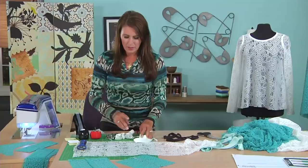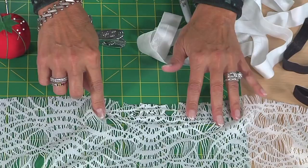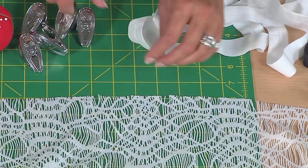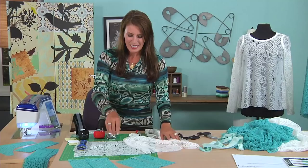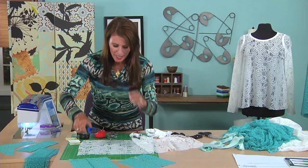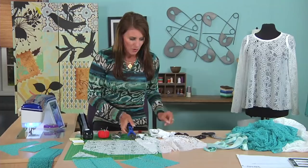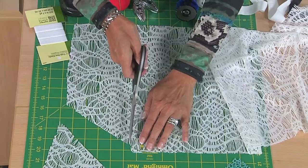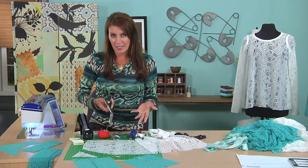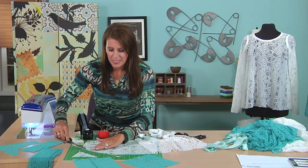A couple more things about this fabric: pins do not work very well because as soon as you start stretching, they'll fall out. Instead, I use clips. When working with seams I have to mark, I'll use clips to hold the fabric together. For cutting, I use really sharp scissors or a rotary cutter — just cut across and slide. Now this is the part I wanted to mention: if you're trying to sew a seam together and you've got all these little fringe pieces flying out, you have a few options. You could use tear-away sticky-back stabilizer cut into short strips and attach it — but that's too much work. I'll show you an easier way.